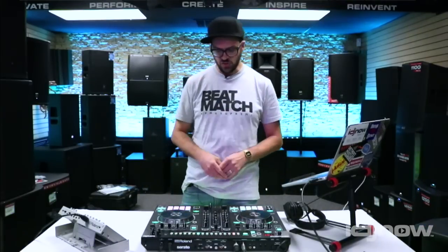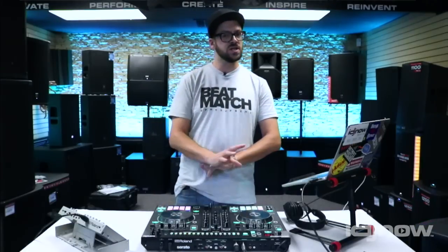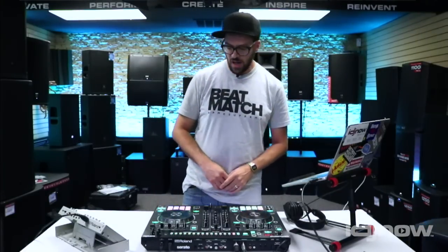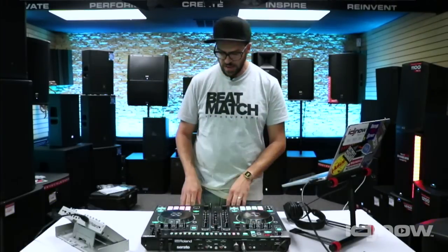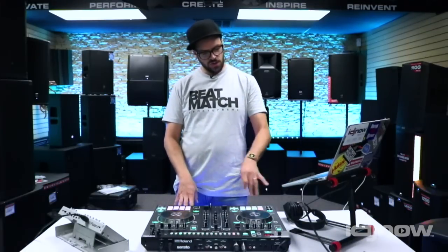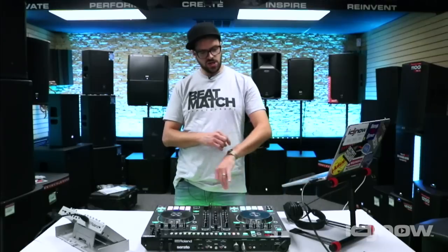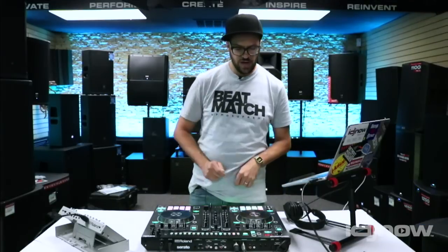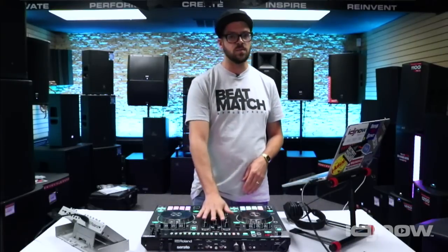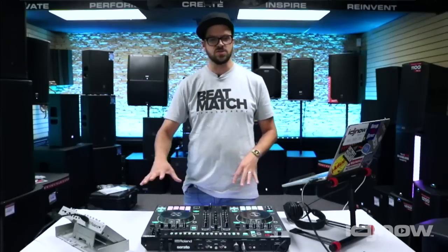First and foremost, it's a controller. It's got some large, low latency platters — really good for scratching, five milliseconds latency, which crushes the competition. We've got nice balanced XLR outs that can go straight into your sound system. We've got all the modern bells and whistles of a controller: RGB pads with hot cue, cue loop functionality, roll, slicer, beat jump, and you can play all your samples straight off of it as well. You've got a standalone mixer, so you can plug in CDJs or turntables. It's DVS upgrade ready, so you can absolutely add turntables and create a kind of Voltron situation where you can use the best of all worlds at the same time.